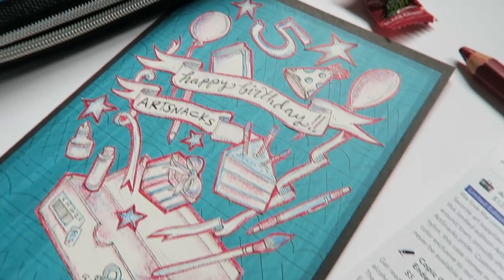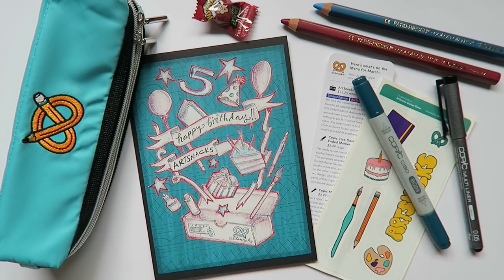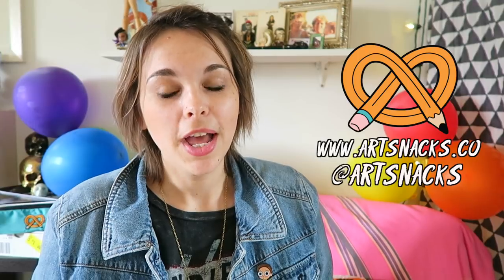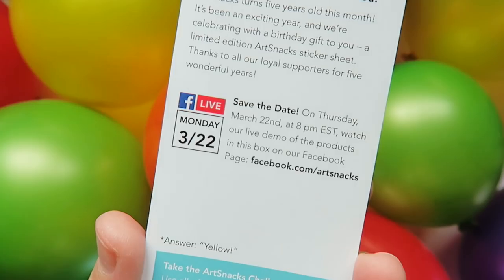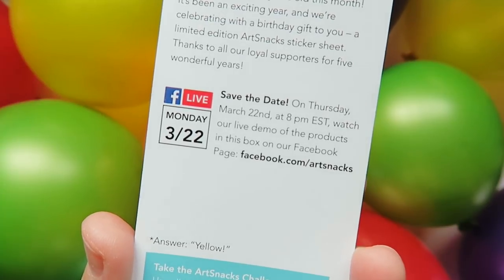So there you have it guys — the March ArtSnacks box. Happy birthday ArtSnacks, your card is in the mail! If you're new to ArtSnacks and want to subscribe, I will put a link in the description box below where you can sign up. Don't forget to give this video a thumbs up, subscribe for future breakdowns, and follow ArtSnacks on social media. Also, don't forget to keep the party going by joining ArtSnacks on Facebook on March 22nd at 8pm Eastern for a live unboxing and ArtSnacks challenge. This has been another Box Breakdown and I'll see you next month. Bye!